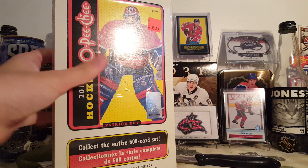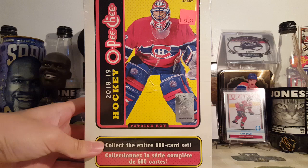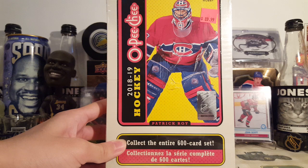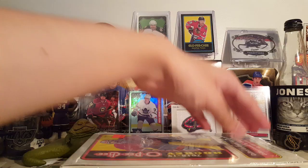Alright, hey guys, what's up? Today I have a box of 2018-19 Upper Deck OPC hockey — a hobby box, it's 90 bucks. The stuff just came out a couple days ago. The card store I went to didn't have it on release for whatever reason, but they had it today, so here's the box, let's get into it — 90 bucks as you can see on the price sticker.